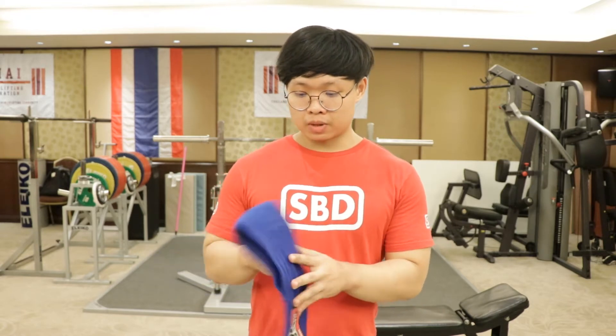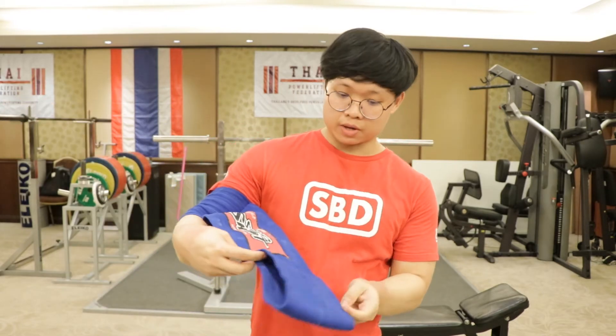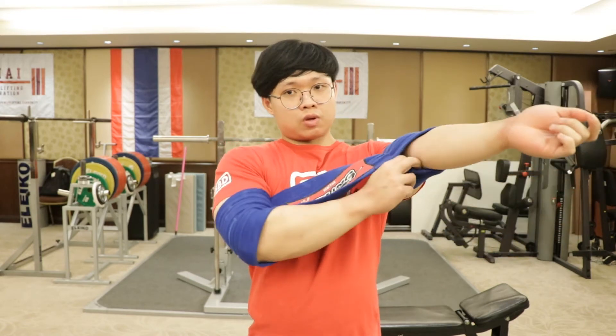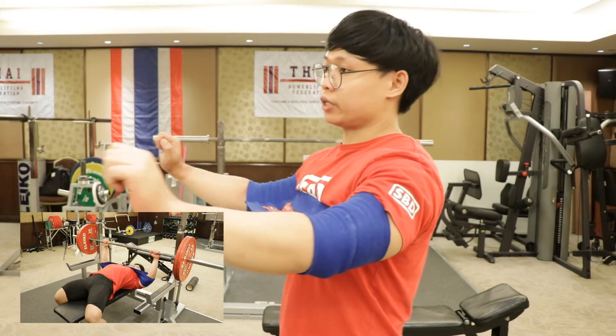To use it, you need to put your arm here and the other side here like this. So when you do bench press it's going to help you a lot when you push it off the chest like this.